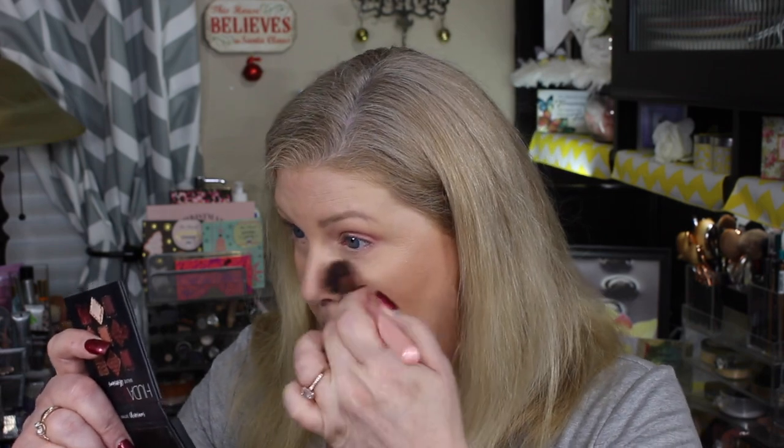Now I'm going to take a clean fluffy brush and just buff that very lightly across my lid — I want everything to kind of blend together. The top part is done. Before moving to the bottom, I do want to take a clean brush and get rid of any of the fallout, which is very, very minimal.